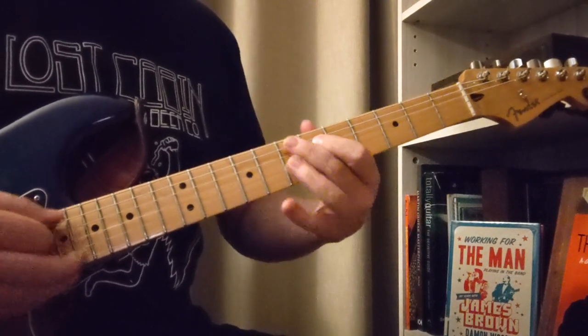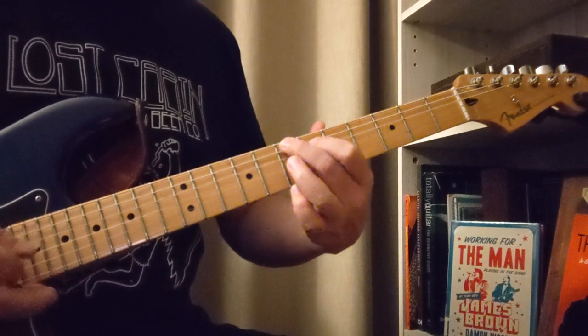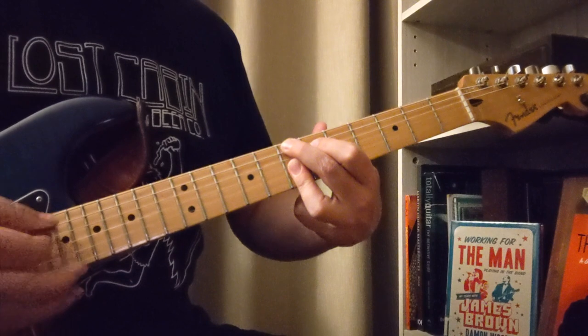And then we're going to come up here to this E, 7, 9. 7 on the A, 6, 7, 7, 7. It's one of those funk chords.